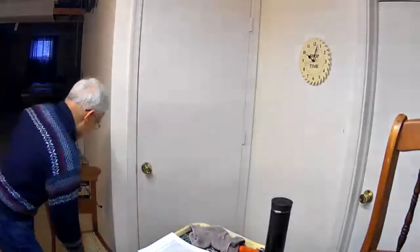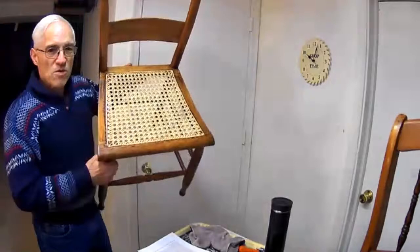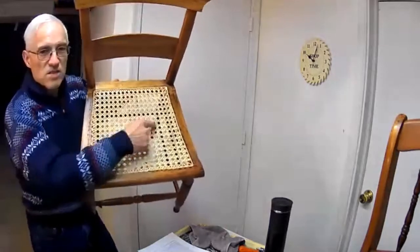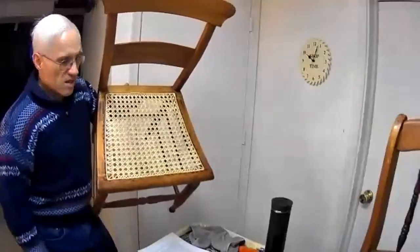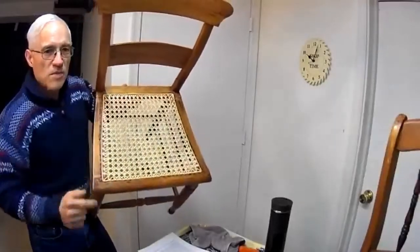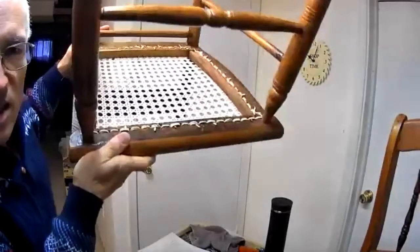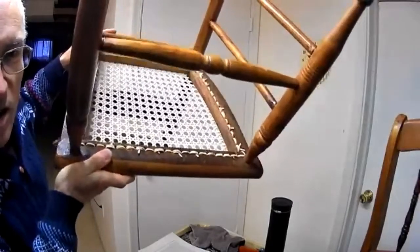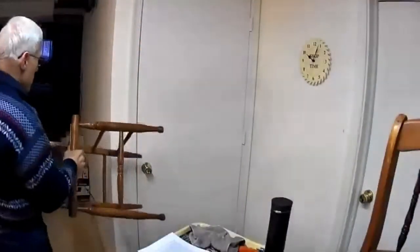Before we get started, I want to show you — just so we have a common understanding of what I'm talking about — this is a chair I caned and completed about a week ago. You can see it has the pattern we've all seen for years. It's basically a six-strand weave with two verticals, two horizontals, and a couple of diagonals going across. A hand-woven chair will always have a perimeter of holes around it, and on the underside you'll have a series of knots and loops used to tie off the ends of the strands, with the loops coming through the holes.